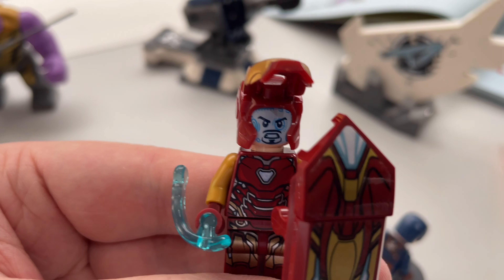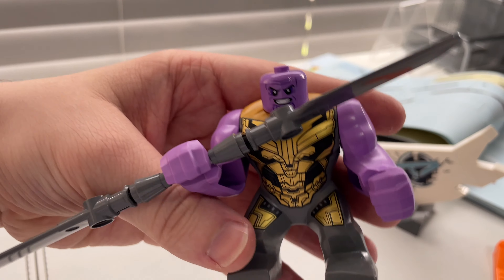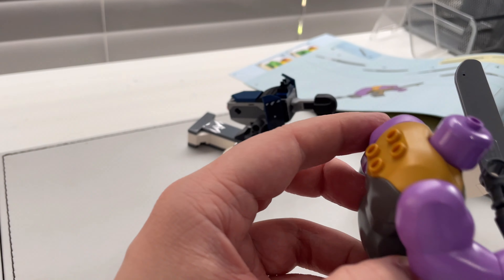You've got the base, the van, and this little side turret — that's all there is. Sometimes I think LEGO boxes are oversized for what you get, and this is probably a good example of that. But I guess I'll find out once I build it.